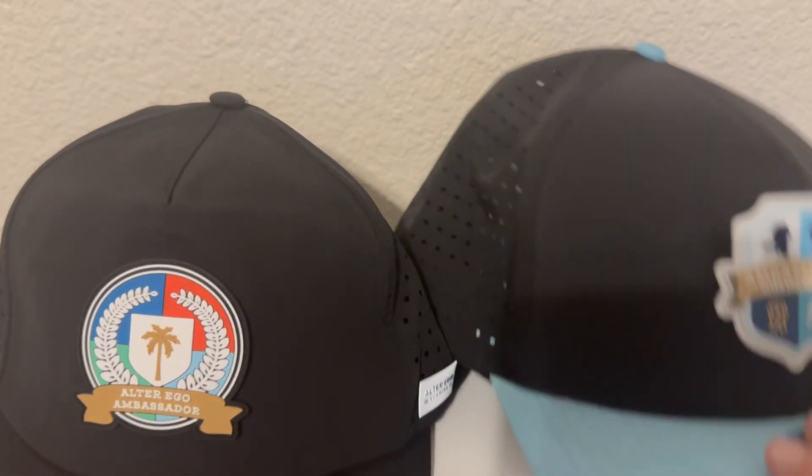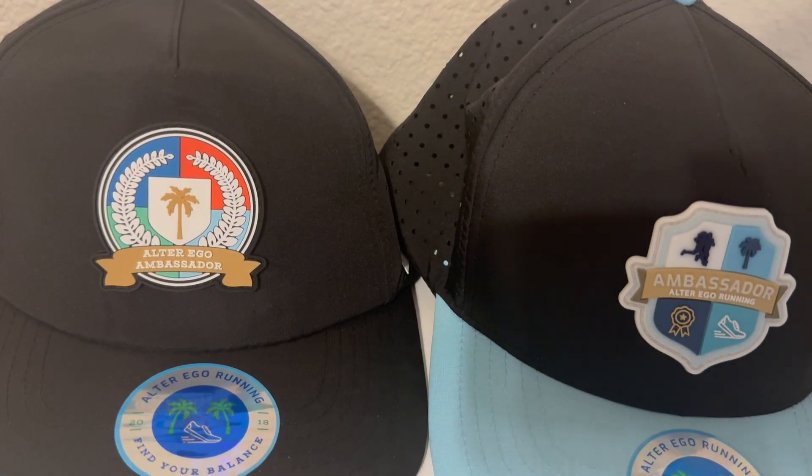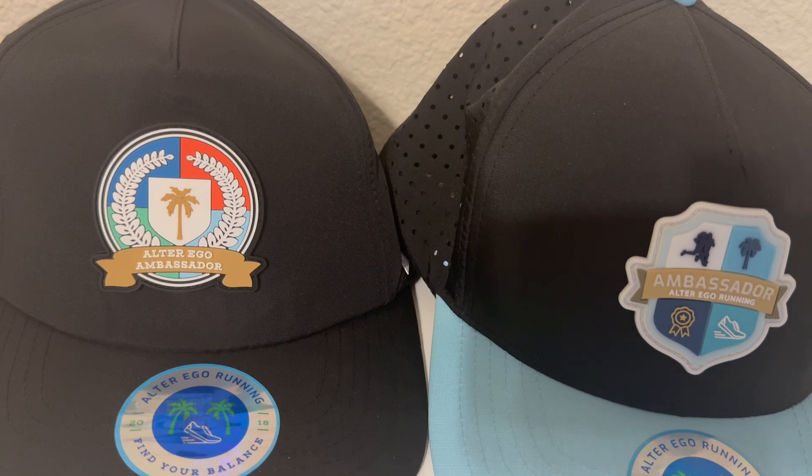Anyways, that's my little overview of Alter Ego Running. This video went a little longer than I wanted, but I just wanted to shout them out and talk about the company and my experience. Very cool company, very glad to be part of their ambassador program — they make excellent quality hats. Definitely go check them out if you like hats or you're a runner. Use my discount code CORMAC6 to save 20% off. This will probably be my last video for at least a week since I'm back in school with major exams coming up.